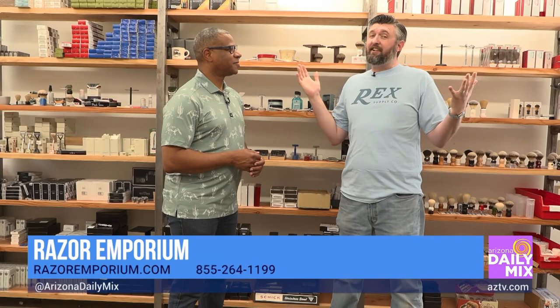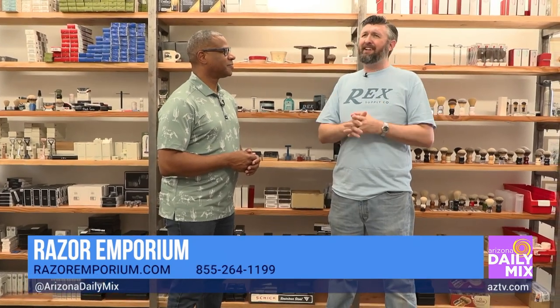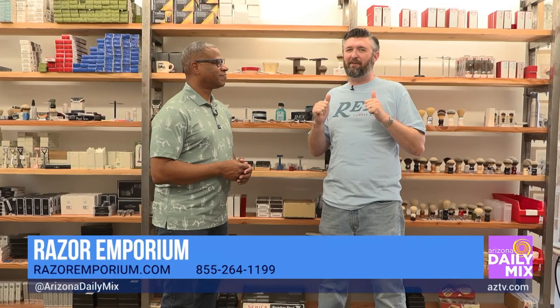You can come down to the Razor Emporium. We are at 37th Street and Washington. You can find us online at razormemporium.com and on all social media — just search Razor Emporium and we're going to come up.